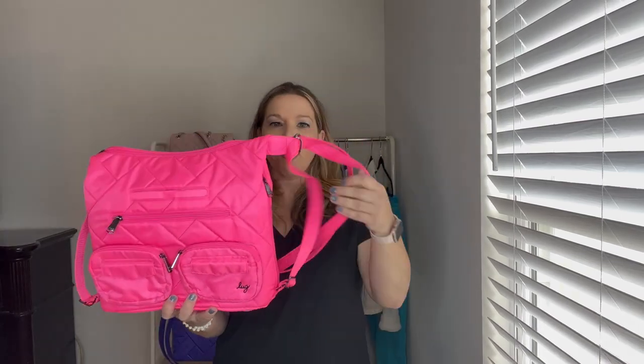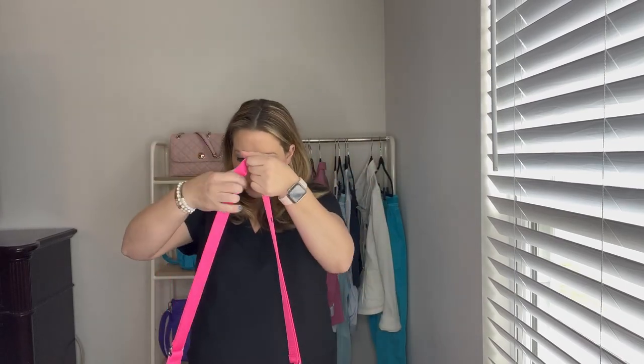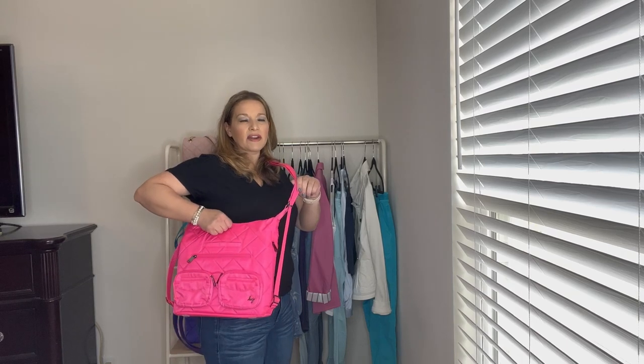First let's go over the fact that this can be a crossbody bag. I have it adjusted as long as it will go — you can see the buckle is at the bottom on each side. This is as long as it can get, and I am 5'5" for reference. You can see this actually fits nicely. If you're a little bit taller it might sit higher, but if you're 5'5" or shorter it could definitely be a really nice fit as a crossbody.